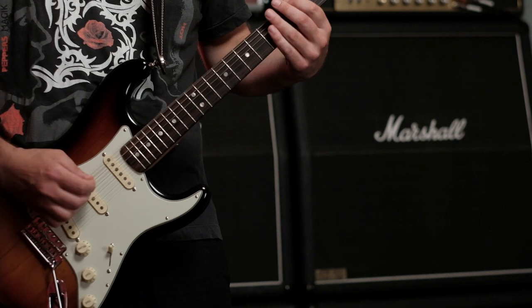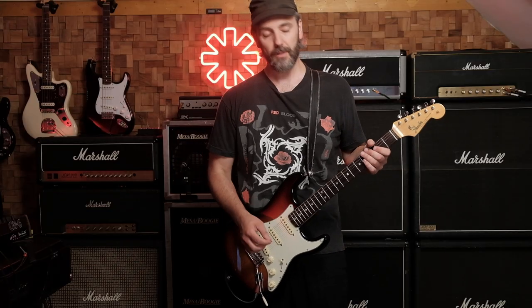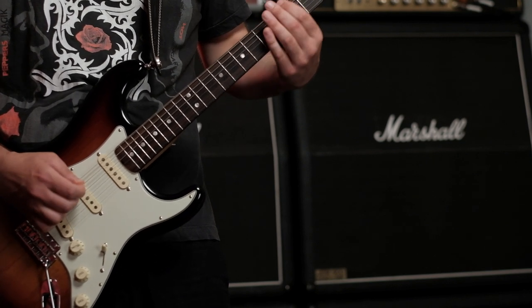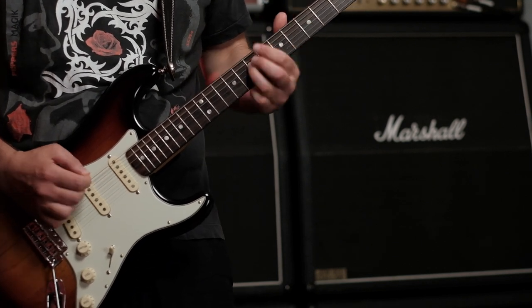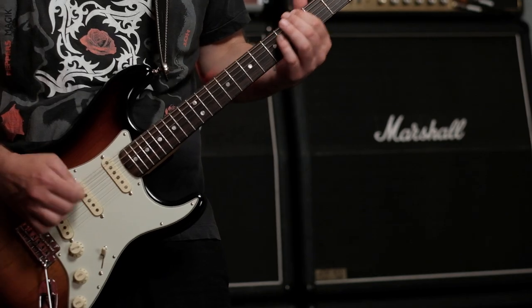Then you slide from the 3rd fret to the 5th fret on the E string, followed by an open A string. So together it sounds like this.